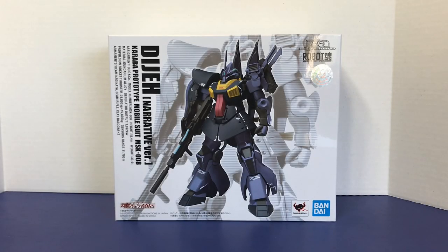Welcome to another episode of UCRD Reviews. Today I have another new release — this one's in the KA Signature line. This is the MSK-008 DJ, Narrative version.